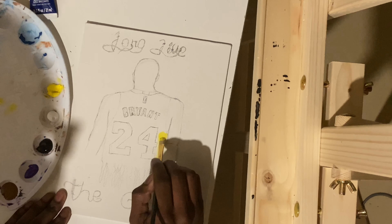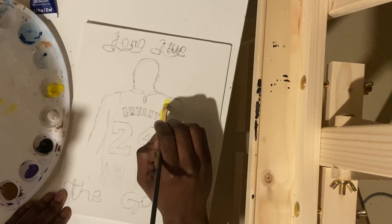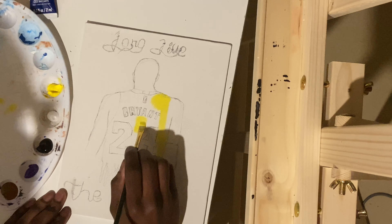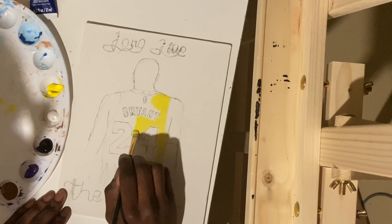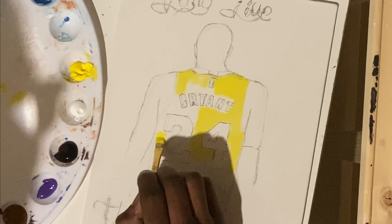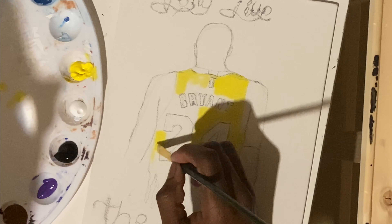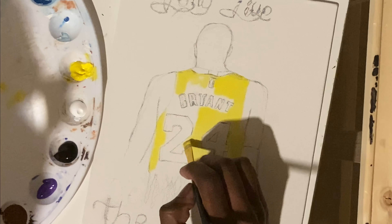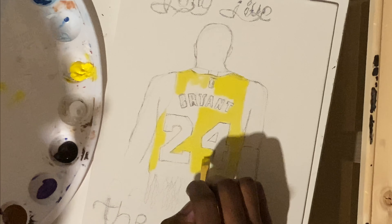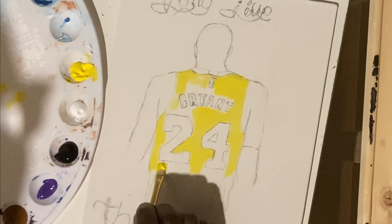All right, so what I'm doing right here is I'm just filling in the space where the yellow is needed. I'm not worried too much about getting in between the letters or in between the numbers. I'm really just putting down the paint where it's needed. Also, another thing I'm doing here is using the side of the brush to get in between spaces — I can use a medium sized brush for that by just turning it a little bit and using it from the side.